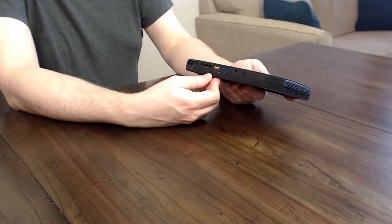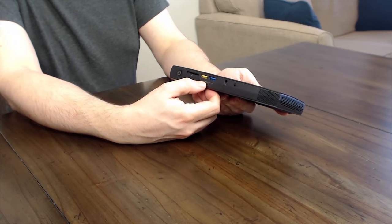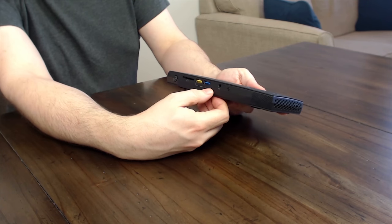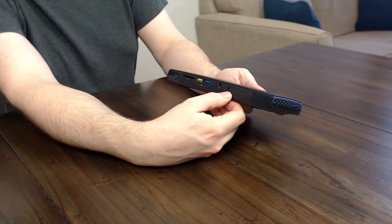In terms of front ports: we've got an SD card reader, a USB 3.1 — the yellow one stays powered while the machine is off, so that's the one you plug your phone into to charge. There's also a headphone socket, an infrared receiver (so if you wanted to use this as the world's most overpowered HTPC, you're good), and the power switch, which doesn't feel cheap.